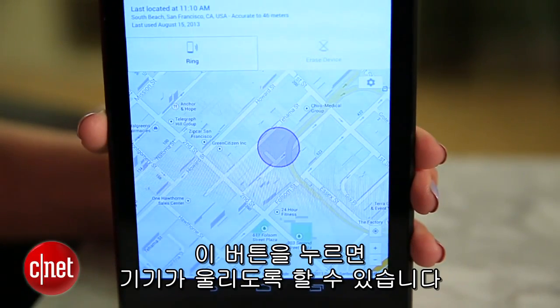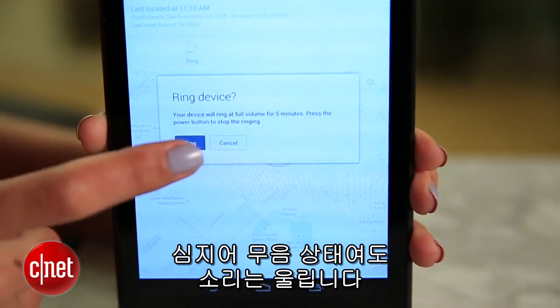At this point, you can make your phone ring by clicking this button, and it'll sound off even if it's on silent.